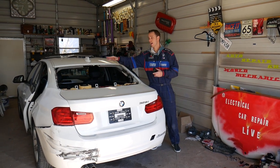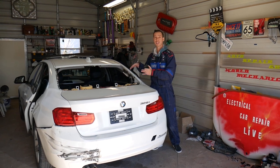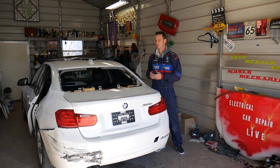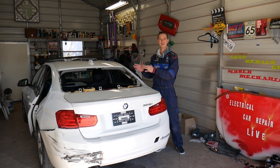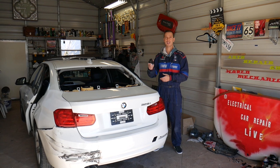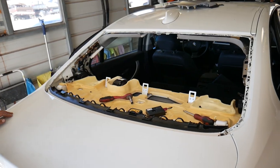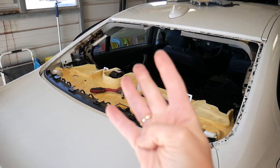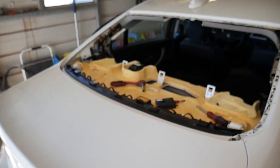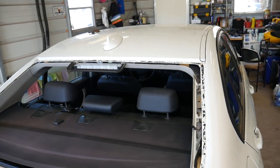One of them requires removing the third brake light; the second one requires removing a cover. We don't have the window in the car so I can show you really well where things are, because with the window it's almost impossible. You actually have four modules that could be for the antenna — we thought it was two but it's actually four.